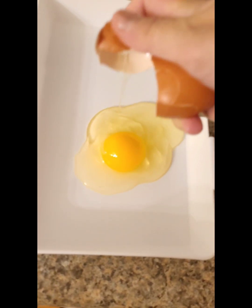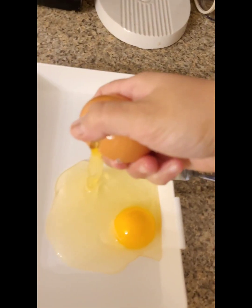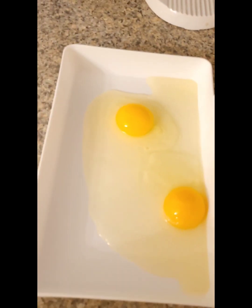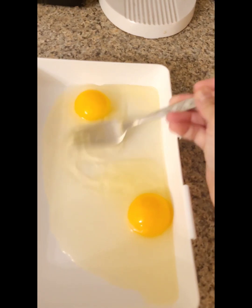In one shallow dish, crack two eggs. It'll be easier if they're room temperature, but no pressure if they're not. Whisk until well combined.